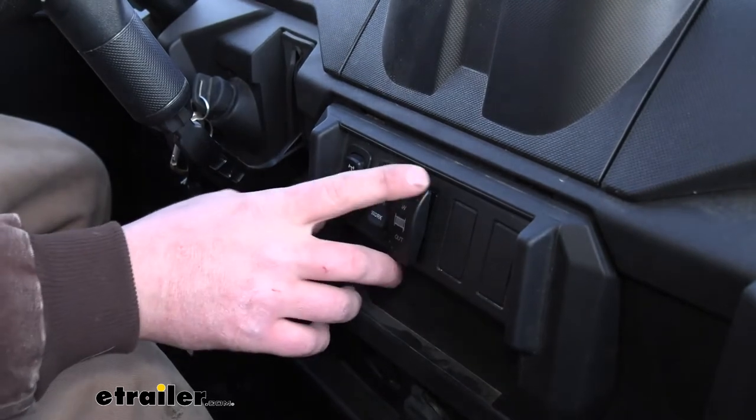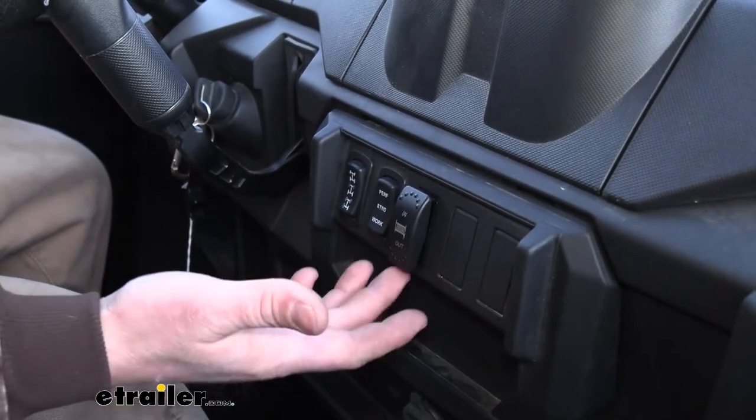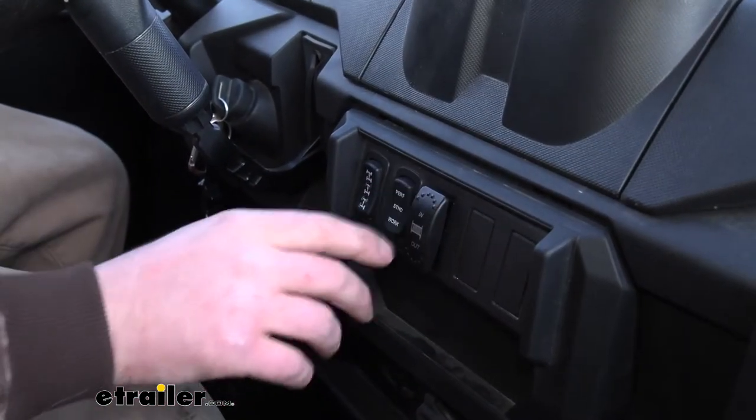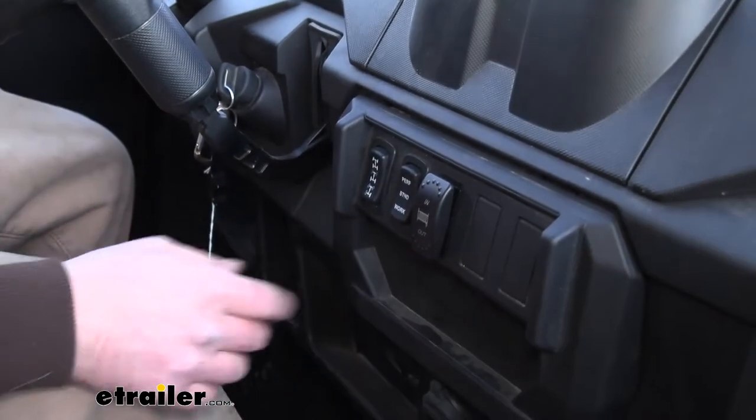It also has some bumps on there to help you get a grip. Now, really not a huge deal in the summertime, but in wintertime when it's cold and you've got gloves on, that's really going to help you feel which way you're trying to push it.